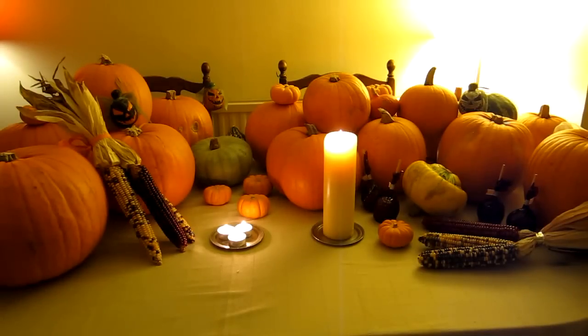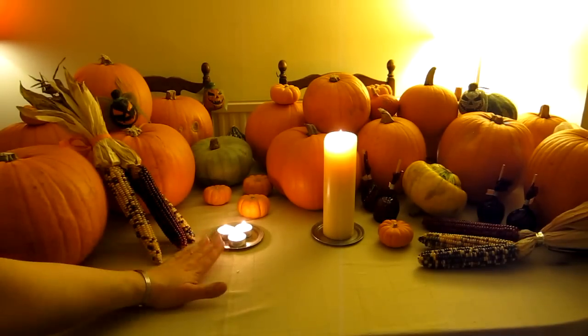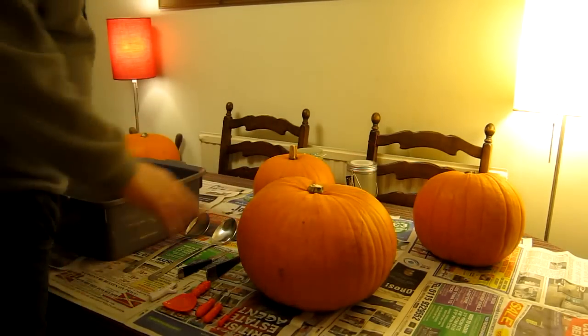Autumn is here and Halloween approaches. I'm going to turn some of these pumpkins into jack-o-lanterns and illuminate some of them with tea lights, candles, etc. I've cleared away most of the pumpkins and squashes, covered the table with newspapers, and picked a few pumpkins to turn into jack-o-lanterns.